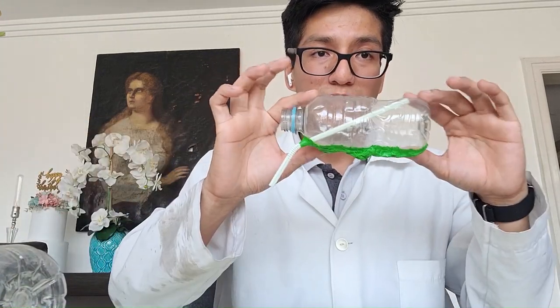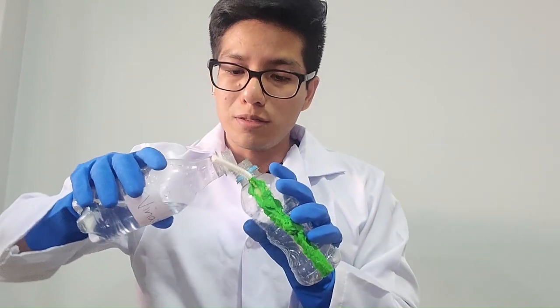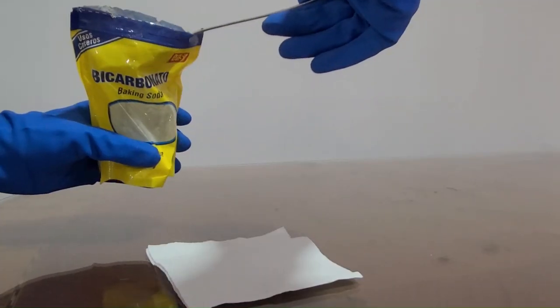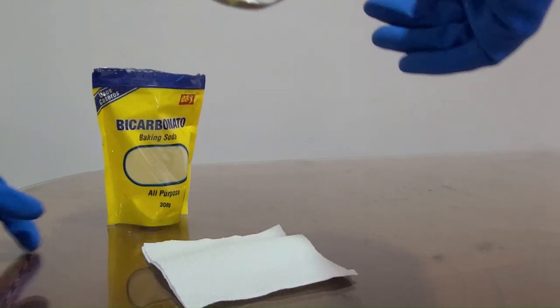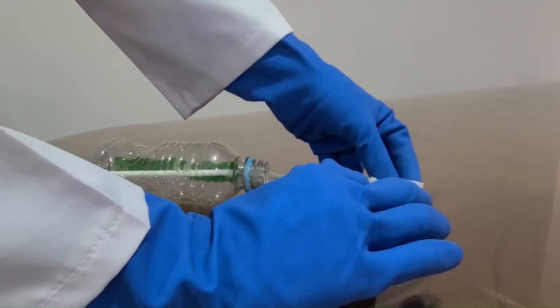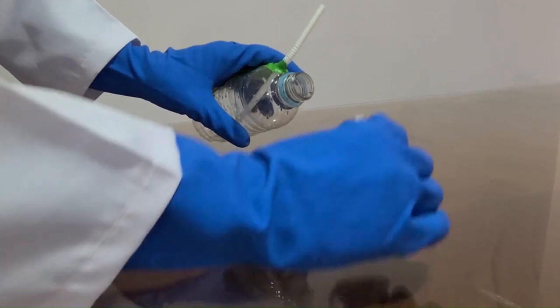Fill the bottle with vinegar to about 50 ml. Now take a paper tissue and place a spoonful of baking soda in the center. Fold it like a package and insert it into the bottle.